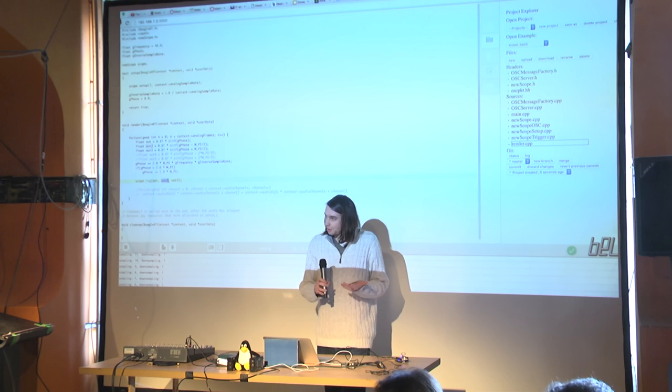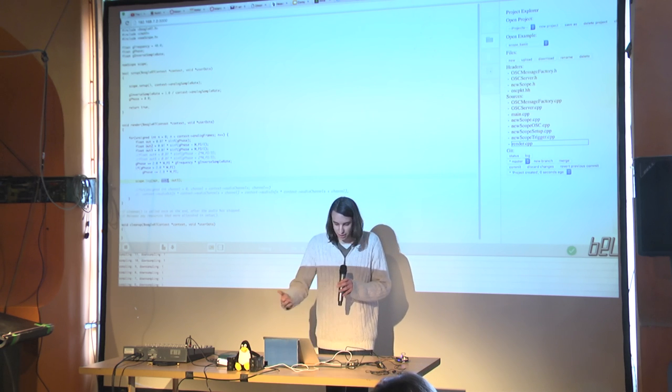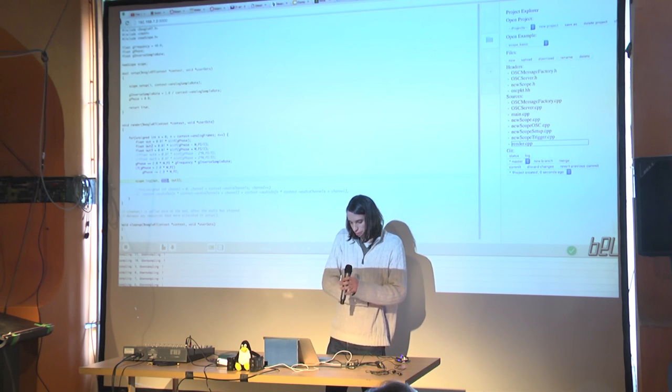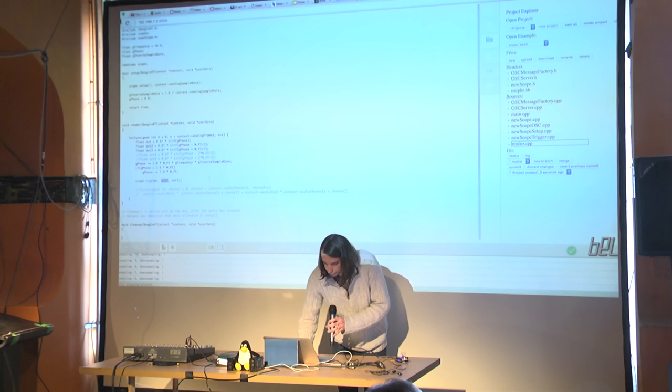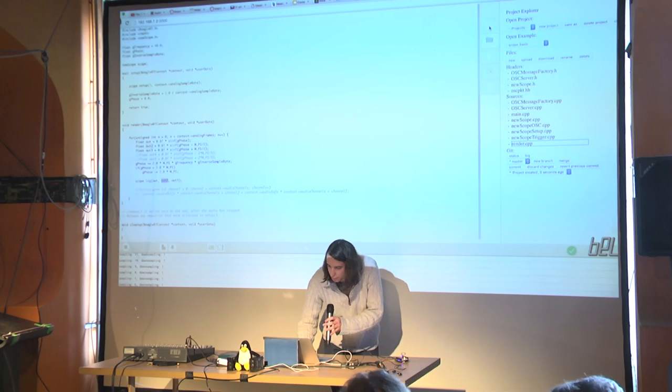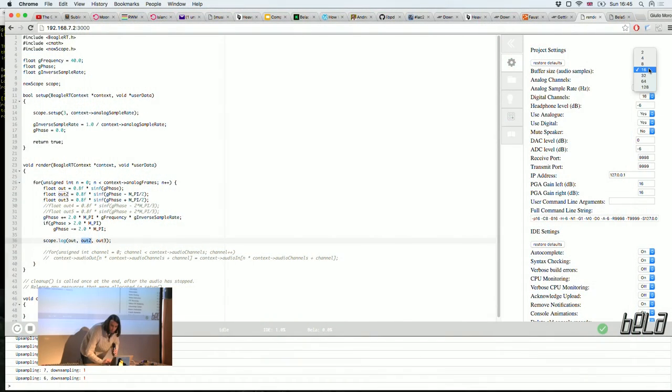There's also a Faust workflow. You don't have to use the IDE if you don't want to — you can program on your own and use scripts to upload and compile to the board. On the right-hand side of the IDE you can control the buffer size of your audio samples, all the way down to two audio samples, giving you one millisecond latency, or increase it to get more processing capacity.